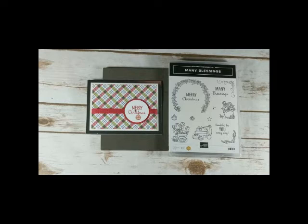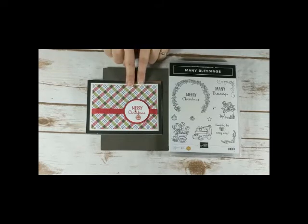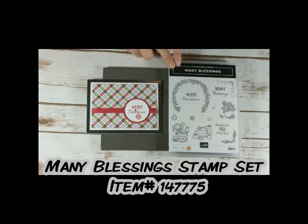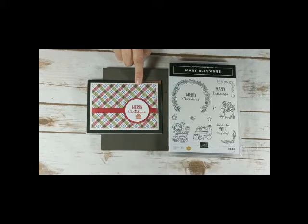Hi and thanks for joining me, it's Christine Crutcher from Create with Christine, and I'm here with another Tuesday tip video tutorial. For my project today we are making just a sweet and simple Christmas card, and it features the Many Blessings stamp set. This is from the holiday catalog, but a lot of the products I used on my card are also from the annual catalog, so I kind of have a mashup of products going on this week.